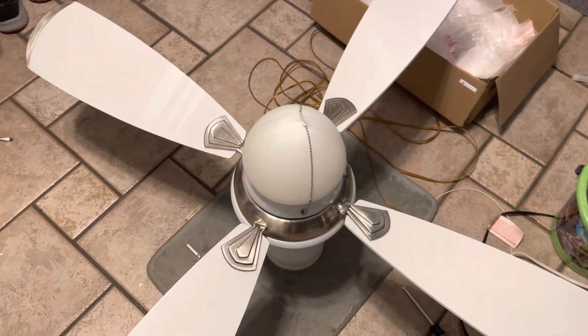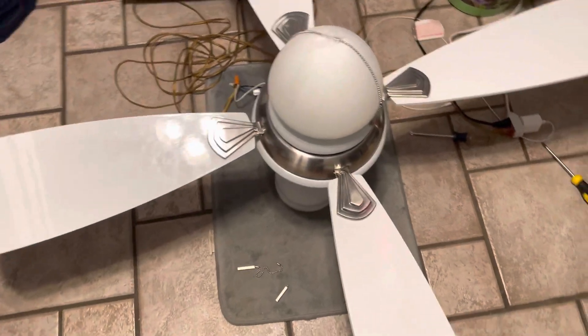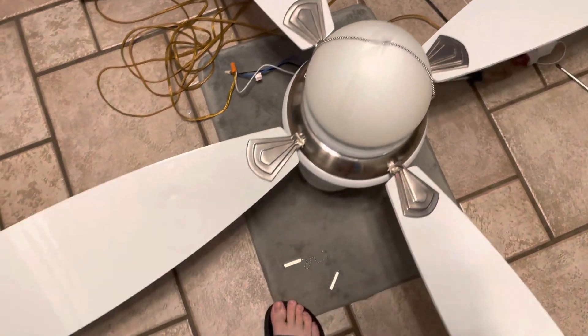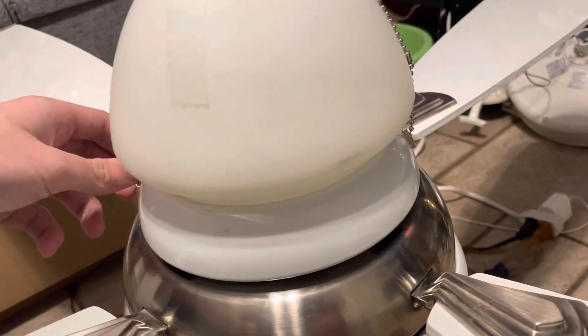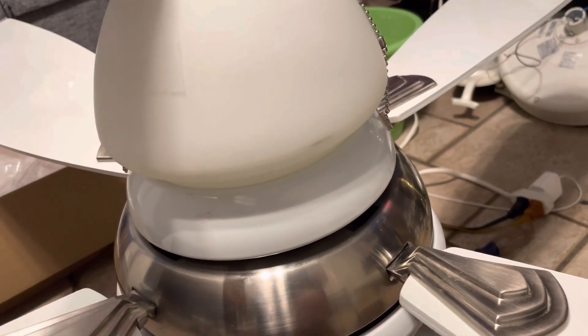Alright guys, I got this Hampton Bay Triple-A ceiling fan. It's at my house now — I took it home with me. I don't have a light bulb in it unfortunately, so we're not going to do the light.